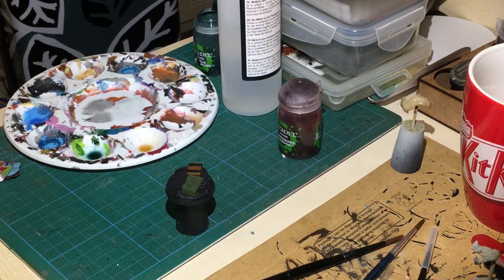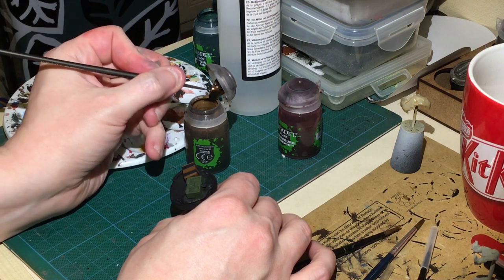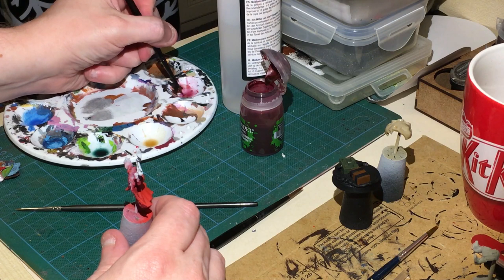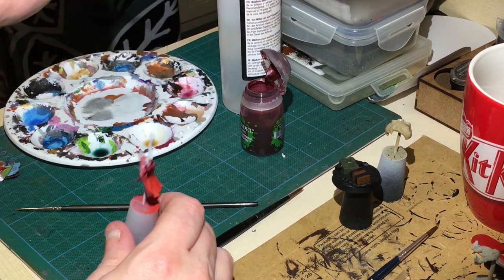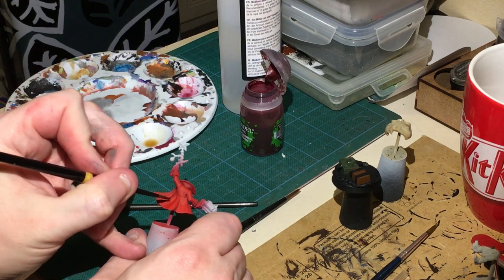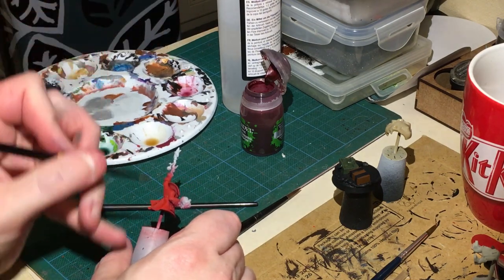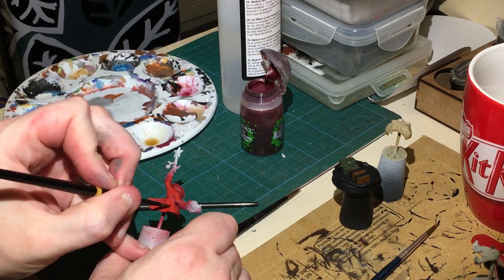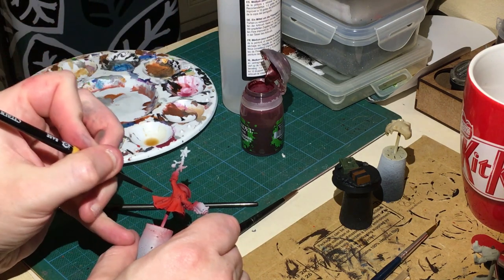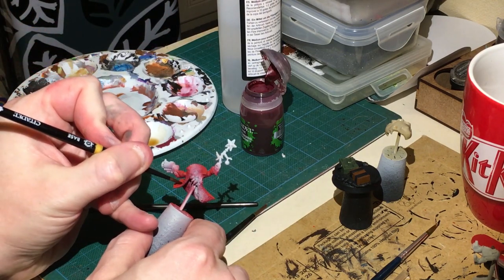Let's get some Agrax Earthshade - this one is going straight neat onto the brown. Now for the red I'm going to do Carroburg Crimson at about one and a half to one, making sure the shades are nice and thin. I'm using a slightly thicker Games Workshop base brush and just caressing some recesses gently. I don't want to distract or take away too much from the airbrush work we've already done.